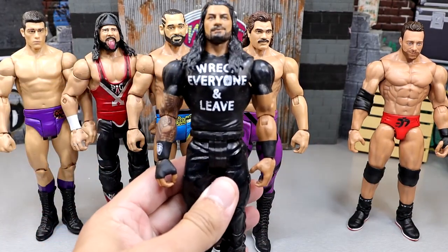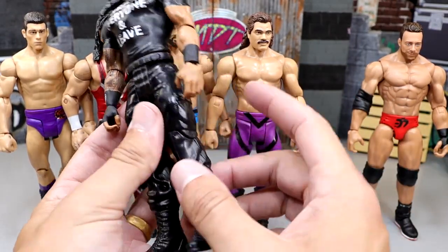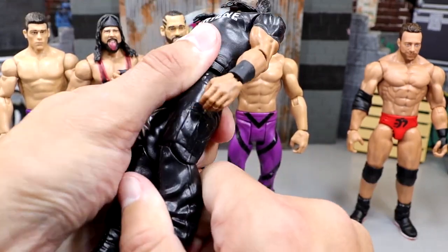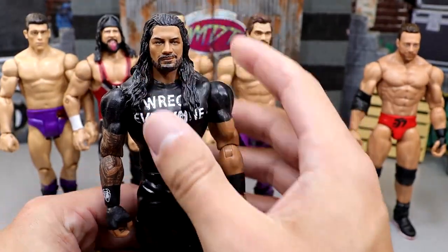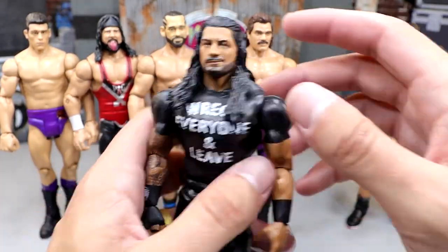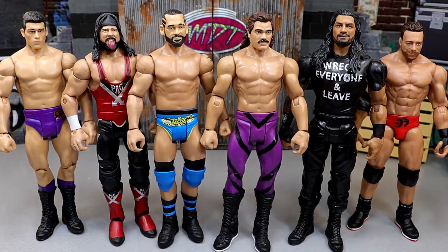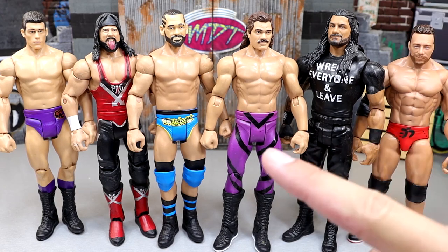Then we got into the dark era of basics. Here is a more modern basic until we got the new ones — same arm articulation as the Rick Rude, pinless single jointed knees that are horrific, and they got rid of the ankle articulation, pretty much turning them into statues. Look how hard it is to bend the knee — that took a lot of force. Basics in this version — people were just over them. Head sculpts were not removable, very tight legs. People were saying these are absolutely abysmal.